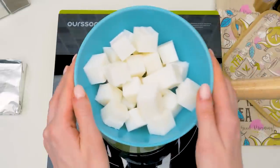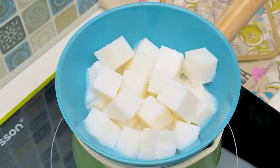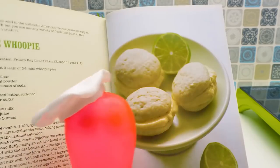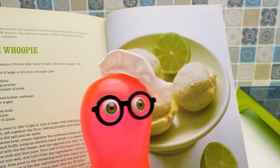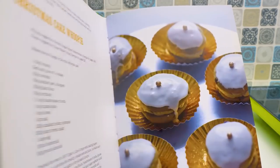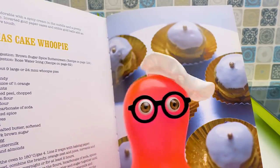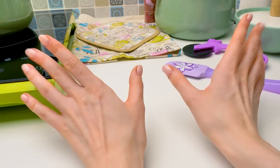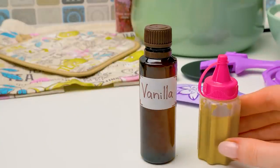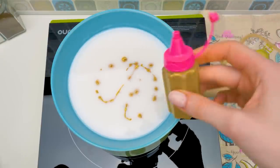First, we need to melt the soap. Place the pot with soap over a bain-marie until it melts completely. Sammy, what confectionery shall we make first? A cinnamon roll! That's right! A cinnamon roll! I love the smell of cinnamon! Great choice, Sam! Guys, give a thumbs up if you love cinnamon rolls like Sam does. We're going to need vanilla extract, golden coloring, and of course the cinnamon itself.